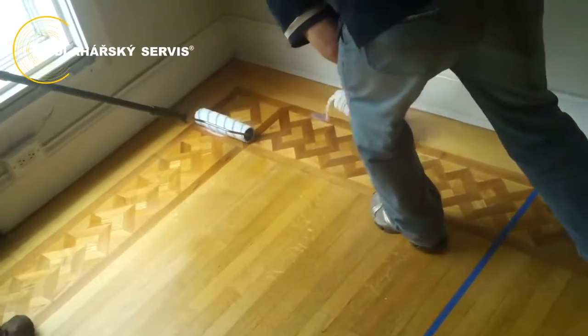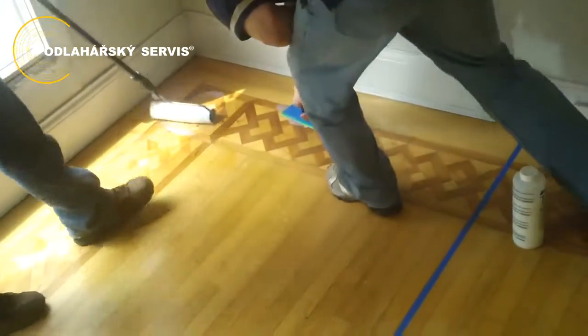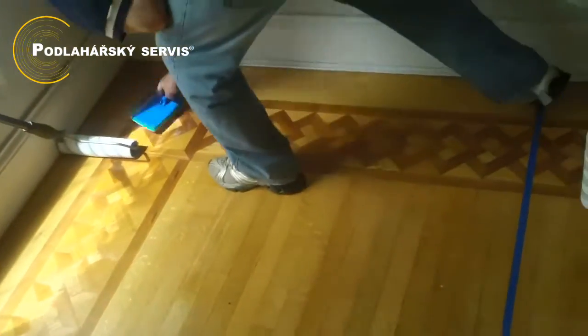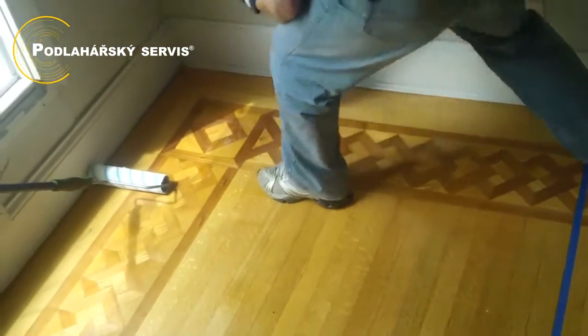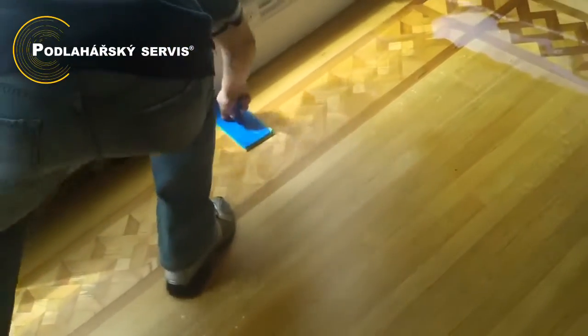Cut in around the perimeter of the room. After you've cut in, pour a line of finish perpendicular to the flooring, and you can start with your roller.